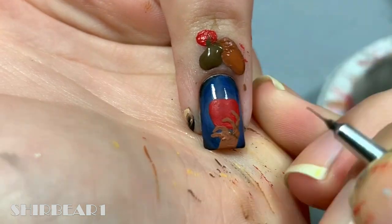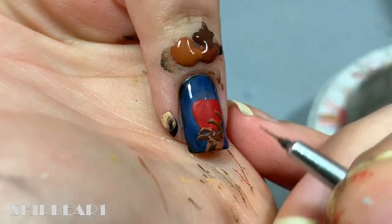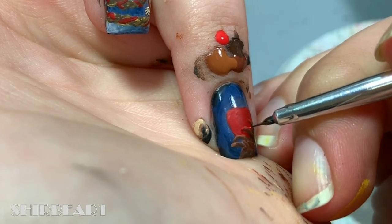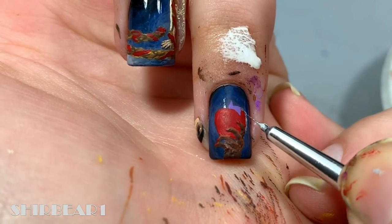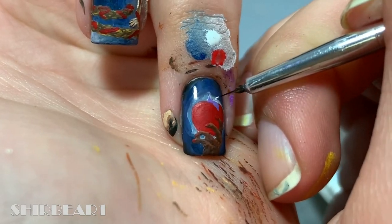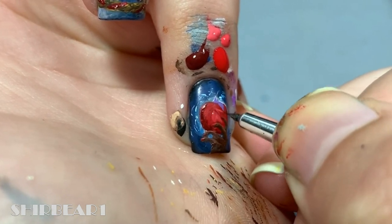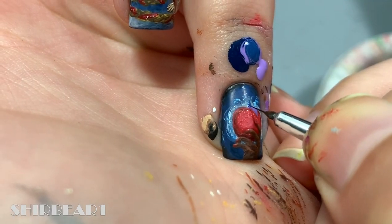Shade the hand with browns. Add her nails with red. Add the apple's leaf with light purple and add watered-down white around the apple. Add white sparkles and lines around the apple. Shade the apple with reds. Add white sparkles to the apple and shade the leaf with dark blue and purples.